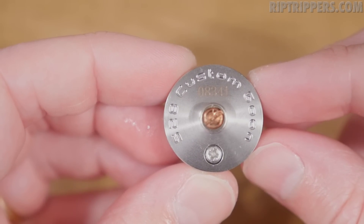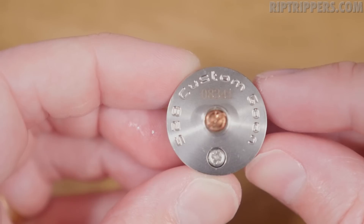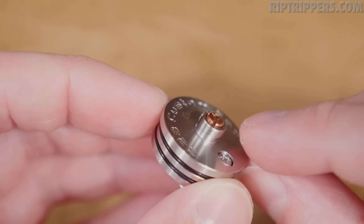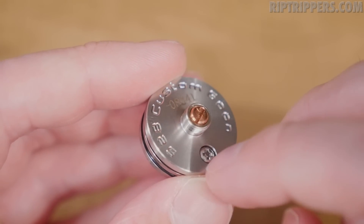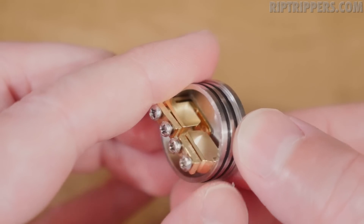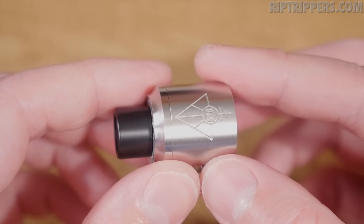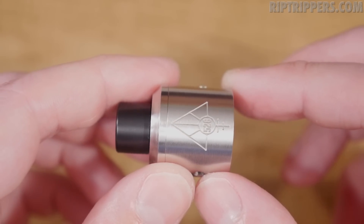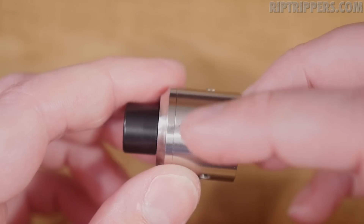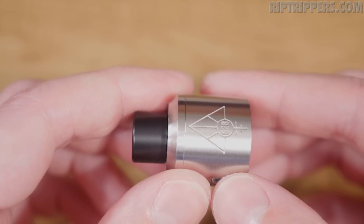Here's the base — check out the engravings. Some of the cleanest engravings I've seen in a long while. You got your serial number — mine is 8,341. It's got an adjustable copper pin, 510 threads are smooth, and there's a screw on the side that keeps the negative post intact. On the barrel, you've got the Blue-Eyed Goon logo or trademark, the 528 in the center — absolutely gorgeous. Some of the smoothest, cleanest engravings I've seen in a long while.